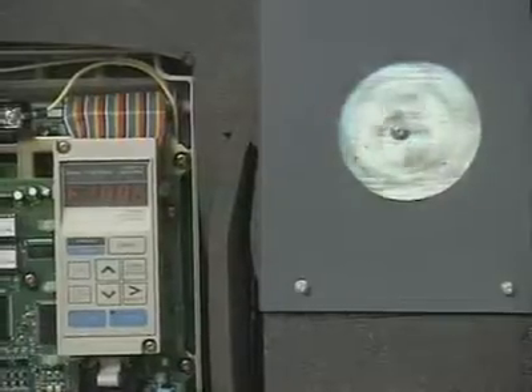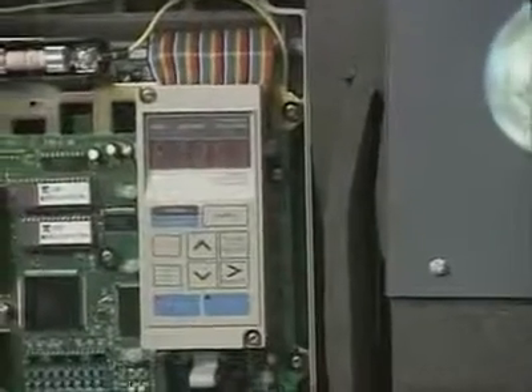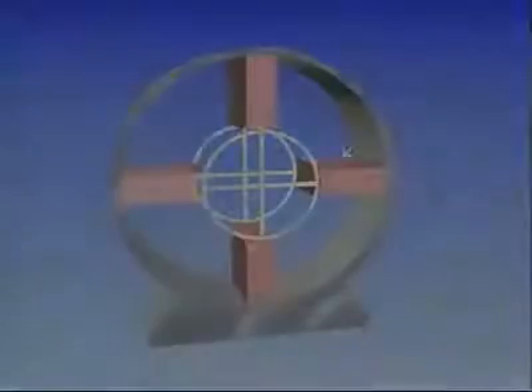Variable speeds also can be produced by controlling voltage and frequency with a device called an inverter. A single-phase motor operating on a single-line voltage source creates only one magnetic field...